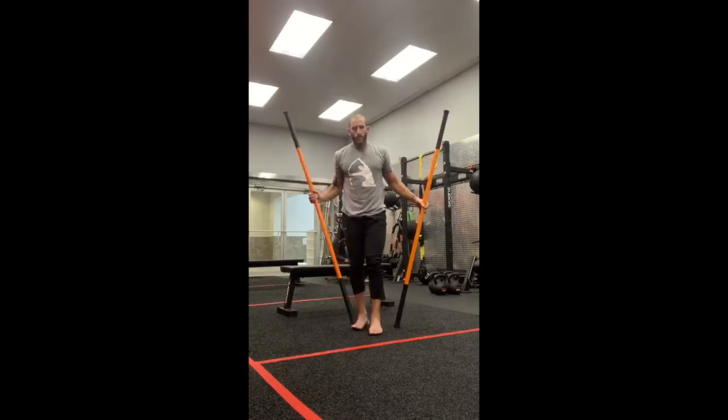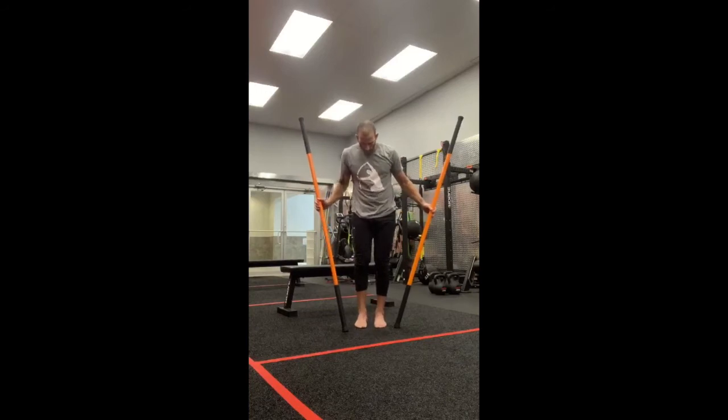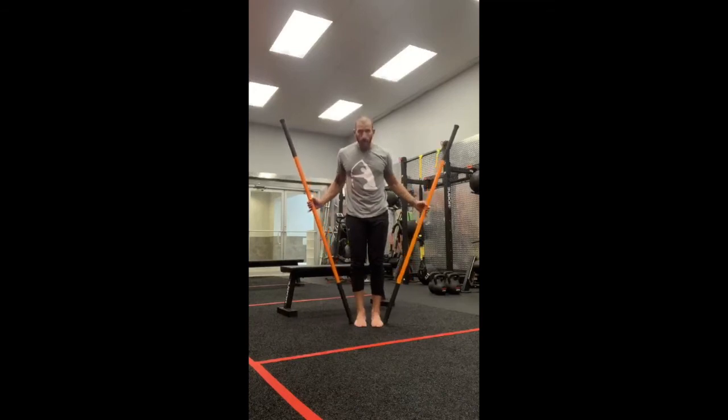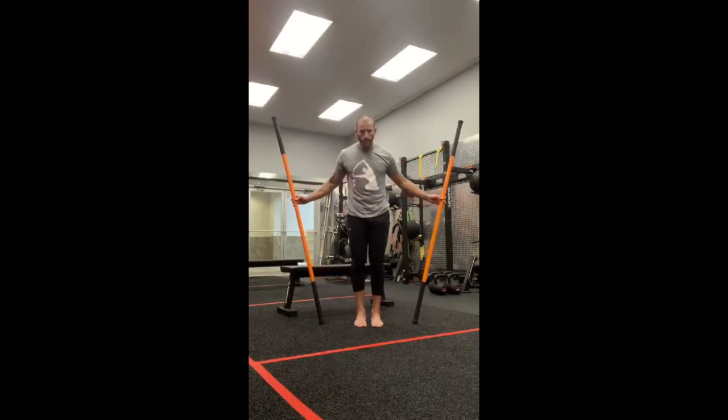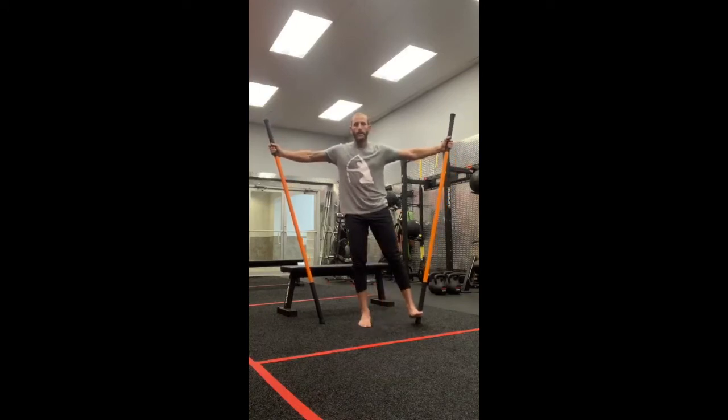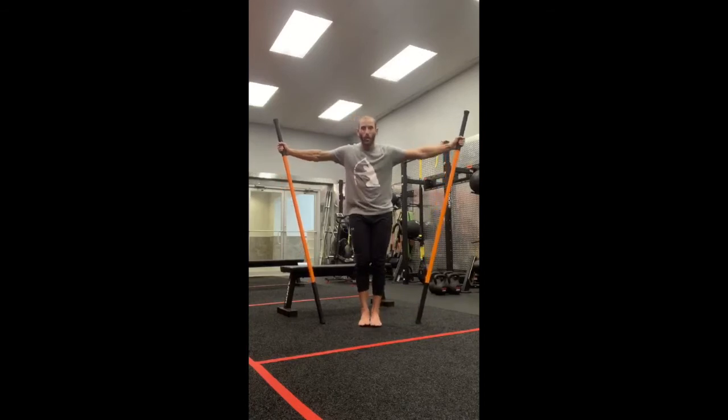Moving on now to the Vitruvian Man, which is one of my favorites. Feet one inch apart, four to six, even to your midfoot. Let's go twelve inches to the side so we're at nine and three. Hands are even to your shoulders, ribs and hips connected — bracing the trunk. Right leg out to the side at seventy percent, pushing out into the stick, hold for ten. Trying to recruit more motor units in that right hip as we push through the stick. Five more seconds: four, three, two, one. Ease off. We're going to first work on overcoming contractions, and then next time we'll go into our liftoffs.